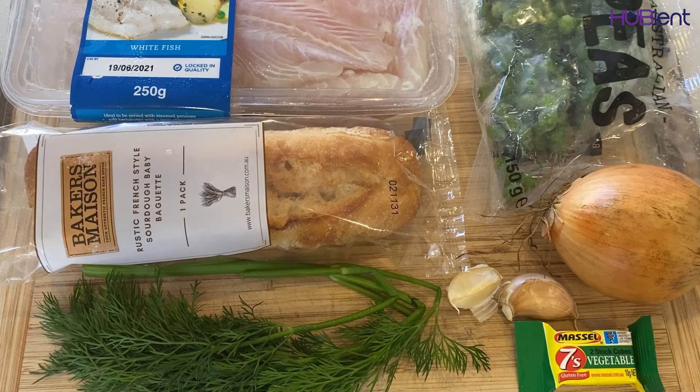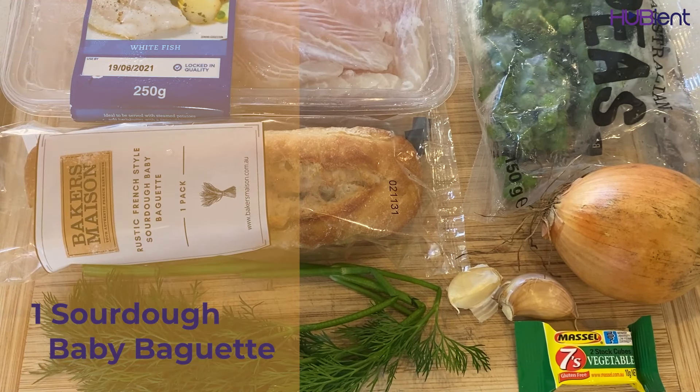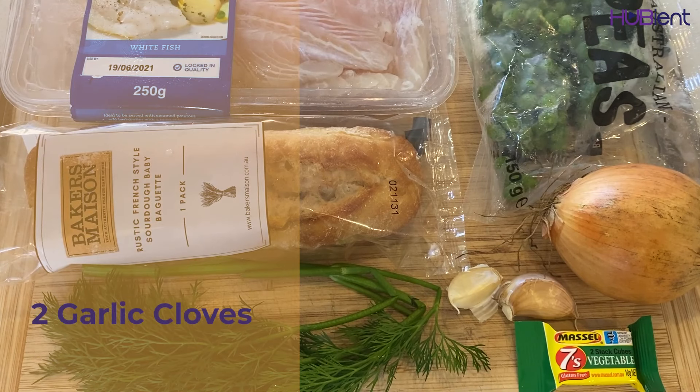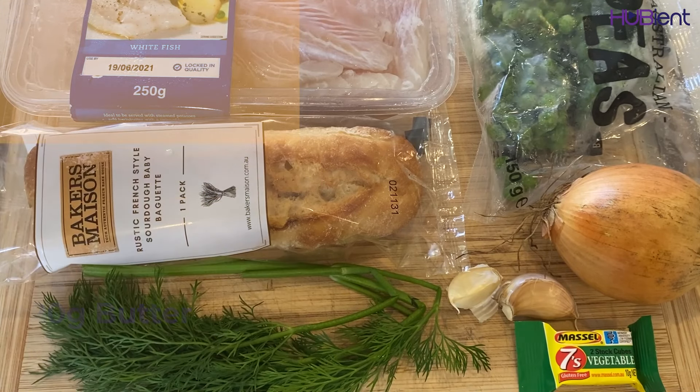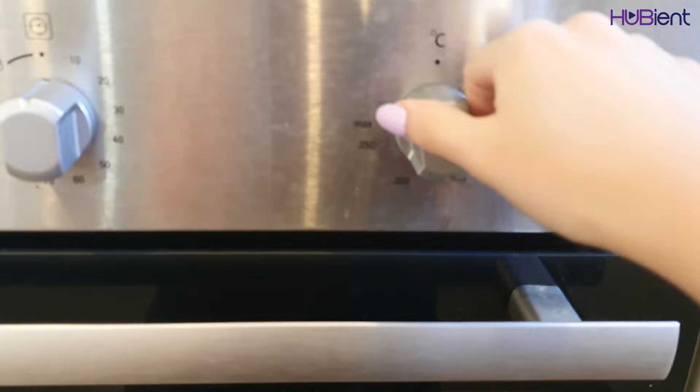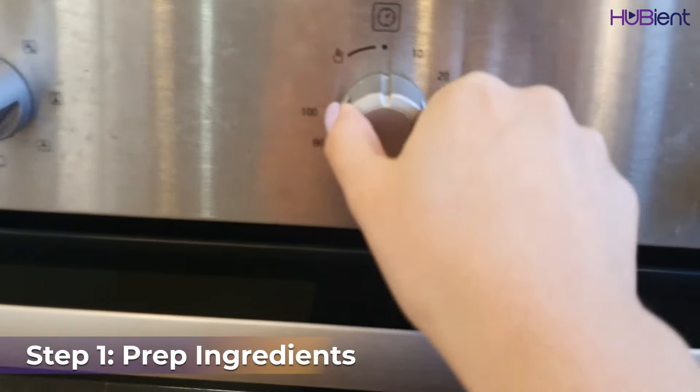Here are the ingredients you need. I will also list these down in the description box. You need one sourdough baby baguette, 150g peas, two vegetable stock cubes, 250g bassa fish pieces, some dill, one onion, two garlic cloves, 250ml of boiling water, one and a half tablespoons of olive oil, one tablespoon plain flour, one fourth cup milk, and 20g butter. And as per usual, don't forget to wash your hands for 20 seconds before you start cooking.